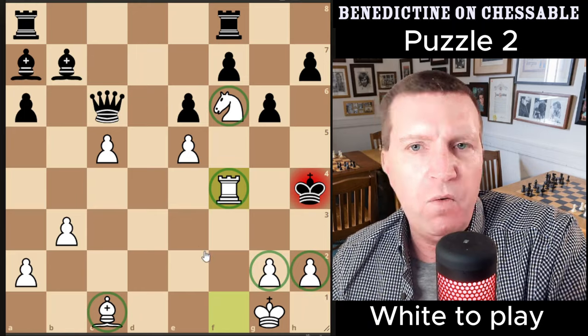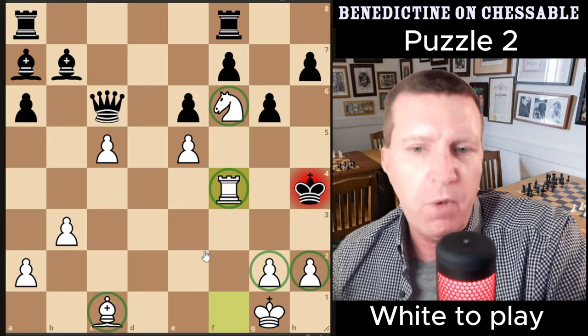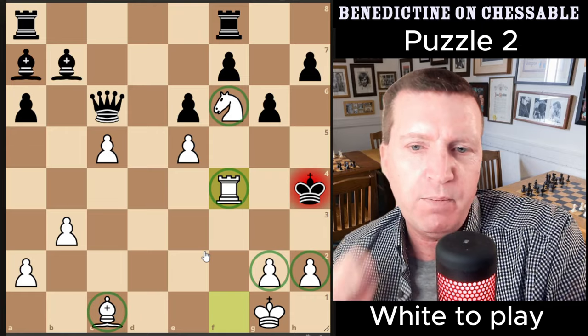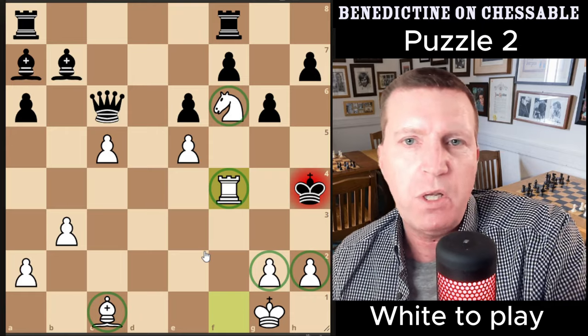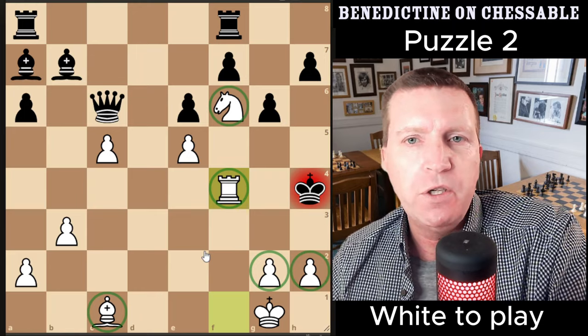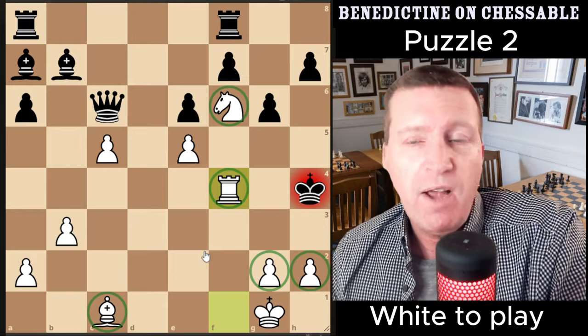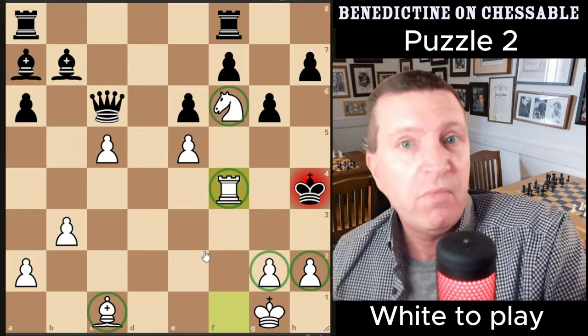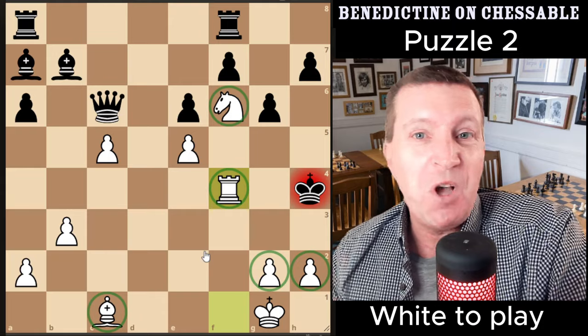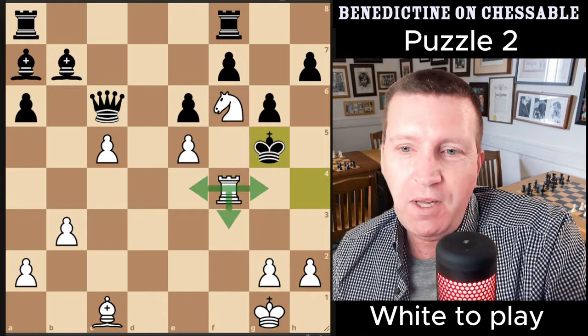Even if you didn't see the exact move sequences, you could look at it logically — if you can get this position on the board, you should eventually be able to deliver checkmate with these pieces. But in a real game, would you sacrifice the queen without seeing to the end of the line? I'm not sure. Put your comments in the comment section.